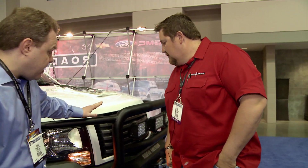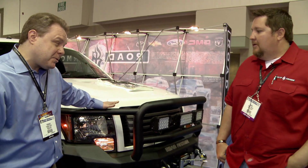Hi, I'm Terry Weck with Re-Styling Magazine. I'm here with Mark Hansen from Road Armor at the Work Truck Show. Mark, tell me a little about this unit right here. I understand this was in Afghanistan? There's some connection?